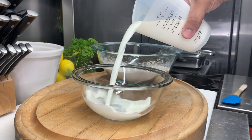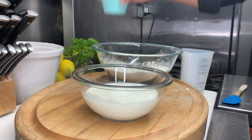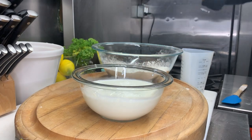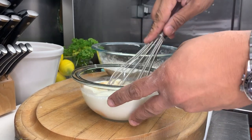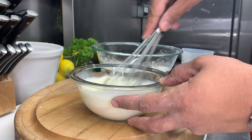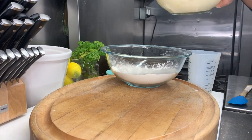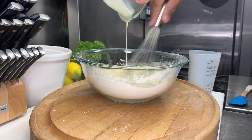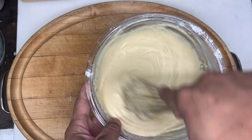Now let's work on our wet ingredients. In a separate bowl, add one and a half cups of whole milk, two large eggs, and one teaspoon of pure vanilla. Whisk carefully to combine. Now let's add our wet ingredients to our dry, adding half at a time so we won't overwork our batter — in baking terms, you know. Whisk until smooth.